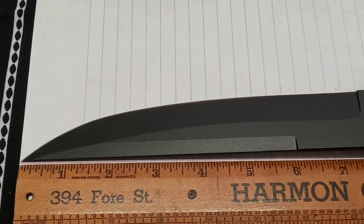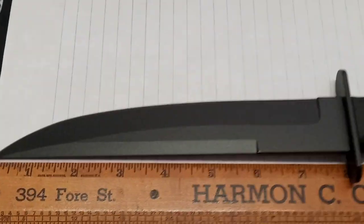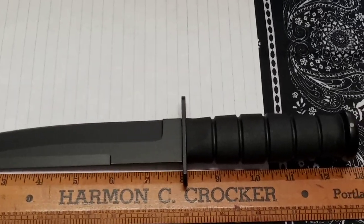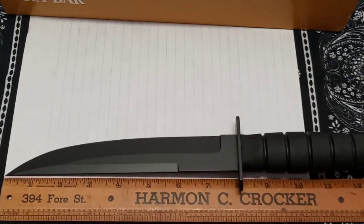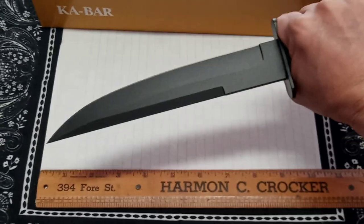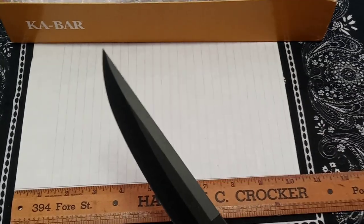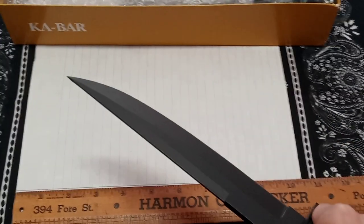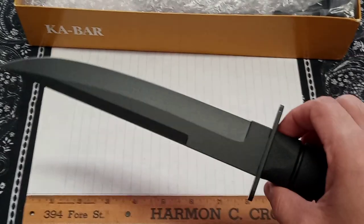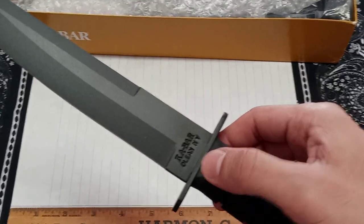Between the length of the blade, the weight and the handle, this wouldn't be a knife I could use for an extended period simply because I have weak wrists. Everybody's different - I'm small with bad hands and wrists. But if you're interested in this knife, don't let that stop you especially if you get a good deal. It's definitely going to inspire confidence in a tactical situation. I'd probably wear it on the hip or on the leg like I've seen some people do.